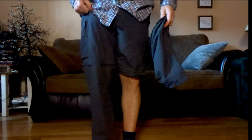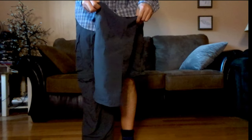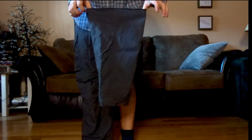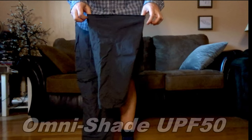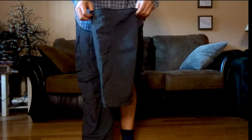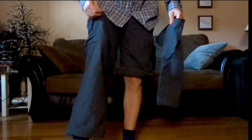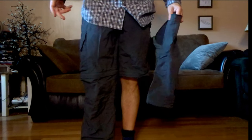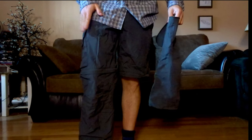With that zipper you can pull the legs off and get shorts — so you have the option of shorts or pants depending on the weather. The pants have the same material as the shirt: 100% ripstop nylon with Omni-wick to pull away sweat and UPF 50 sun protection. They feel great, are very light and comfy, and I've been hiking in them a lot. Keep in mind these are not super warm, so they're not for winter.